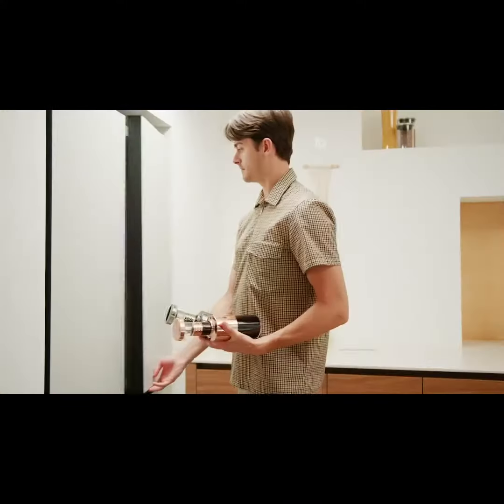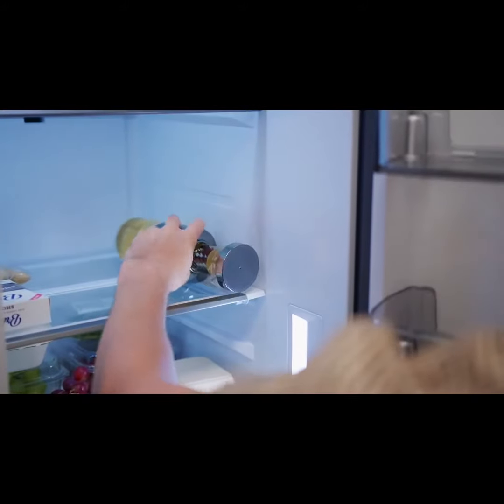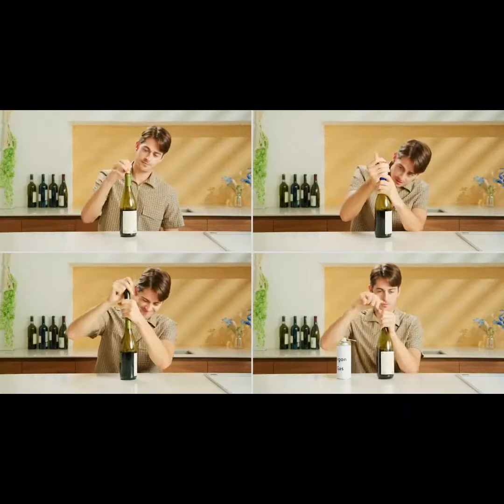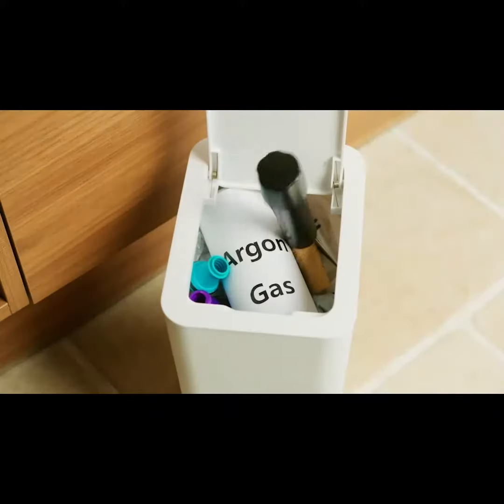It's also perfect for storing in the fridge or wine cellar, as the vacuum won't release when stored lying down. Say goodbye to traditional products that are difficult to use and don't retain the aroma and flavor of your wine for long.